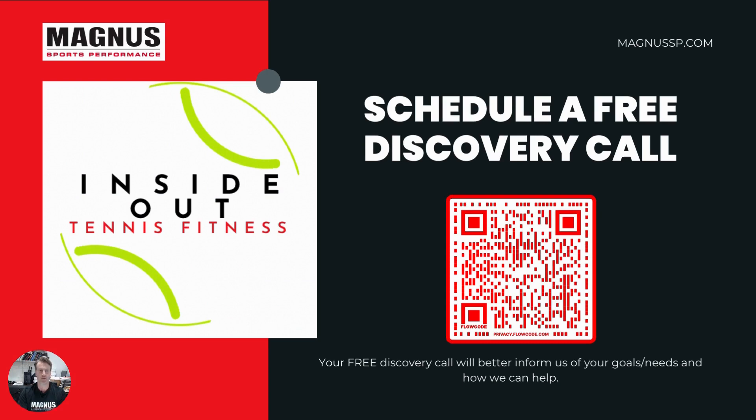MAGA Sports Performance is using a new format with this Inside Out Tennis Fitness program. If you want more information, you can scan this QR code and get a phone call with me right away.